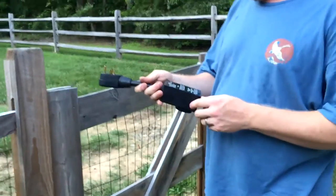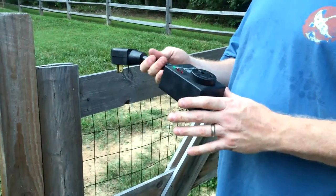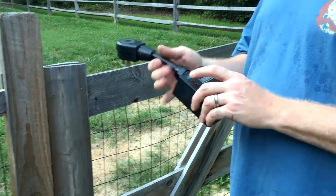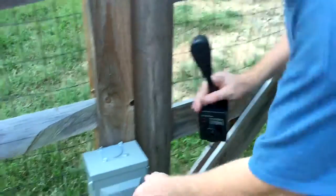This model is a Progressive Industries SSP30. What this allows me to do is it covers anything plugged into it for power surges, but it also tells you when you plug it into these campground pedestals.